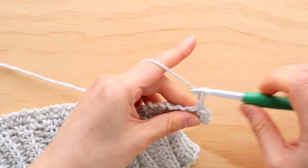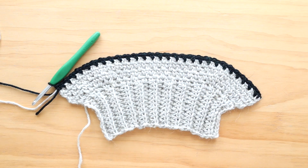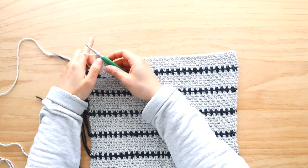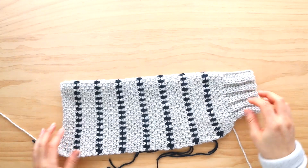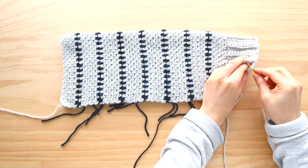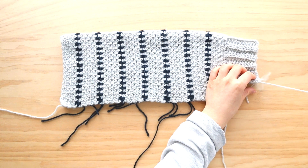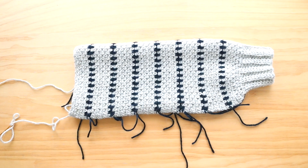To crochet stripes to match the sample sweater, change to the contrasting color for row 7. Then repeat 7 rows in the main color for every 1 row in the contrasting color until your sleeve measures 38 cm or 15 inches long. I crocheted until the end of row 61. Fasten off. Fold your sleeve in half and whip stitch the long edge of the sleeve together. Repeat the steps for the second sleeve.